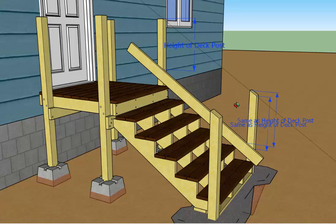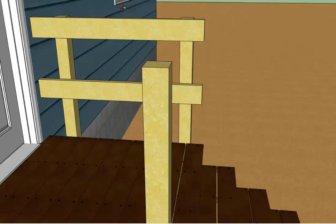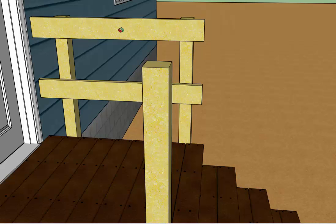Make those marks and cut each of the stair posts off at that height, and then all of your posts will be at their finished height. Once you've done this, you're ready to install or begin installing the railing.